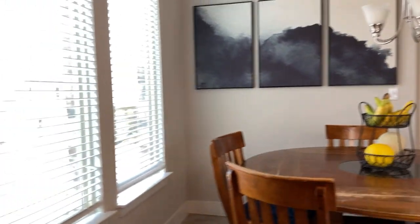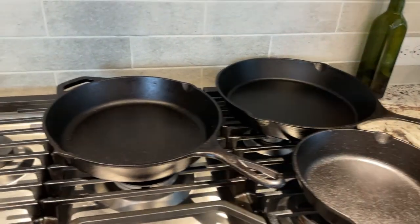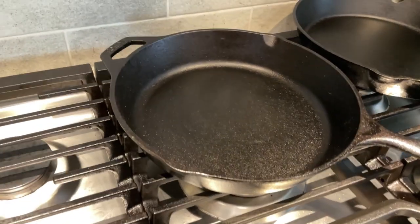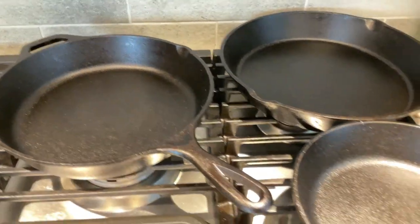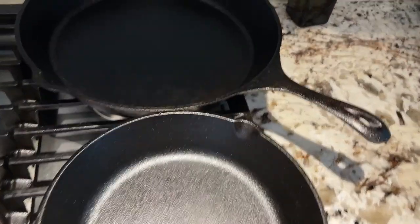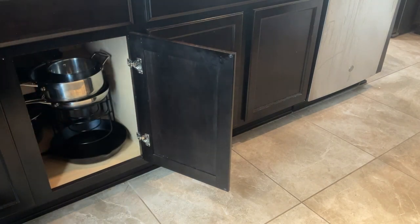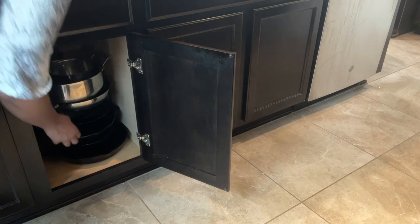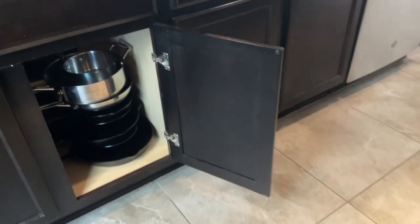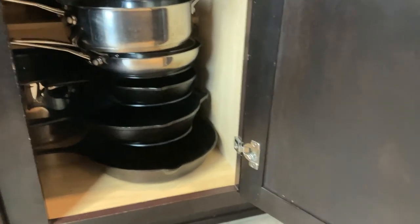Take a look at all the pans now — they're all ready to go. You can see they've got a bit of sheen on them from the oil, and each of them literally just took a couple of minutes to clean and treat. I'll put my skillets away so they'll be ready to go for next time. Thanks for watching, and make sure to subscribe for more cast iron skillet cooking videos.